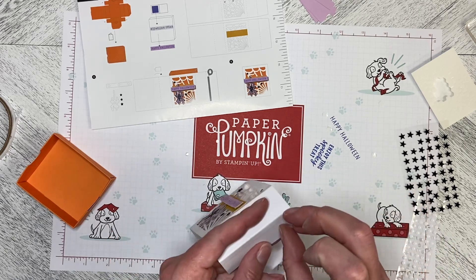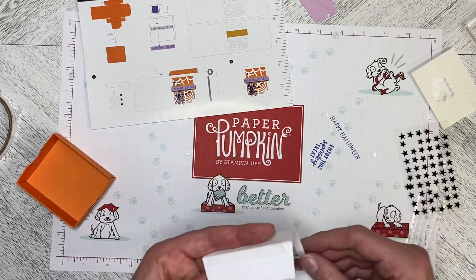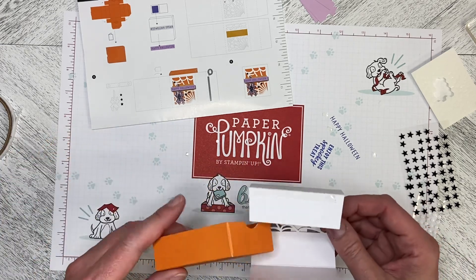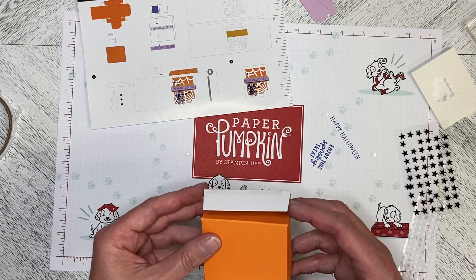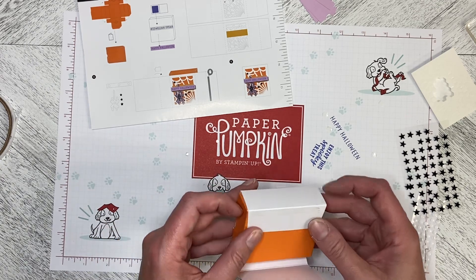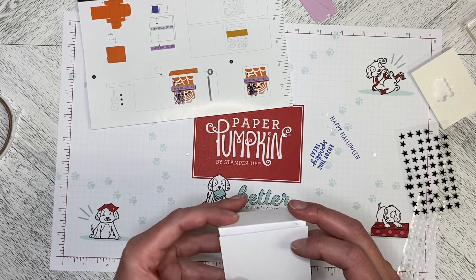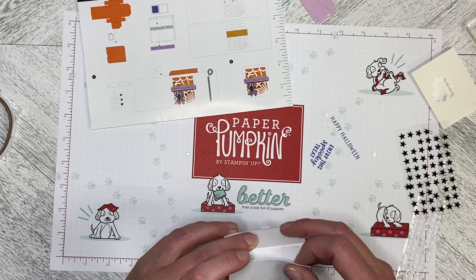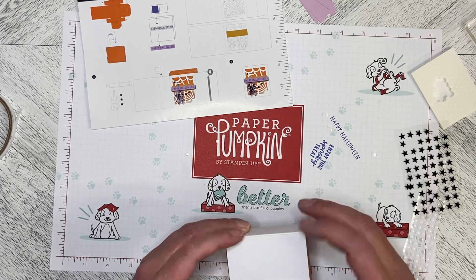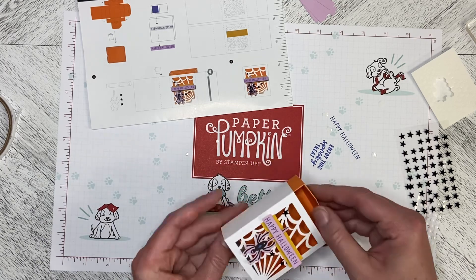We're going to peel the cover off the tape and put this over the box so the sleeve wraps around it. You can see it's wrapping around — put that flap down first and then pop this in like that. It goes right up to the edge. There we go — there is our first project.